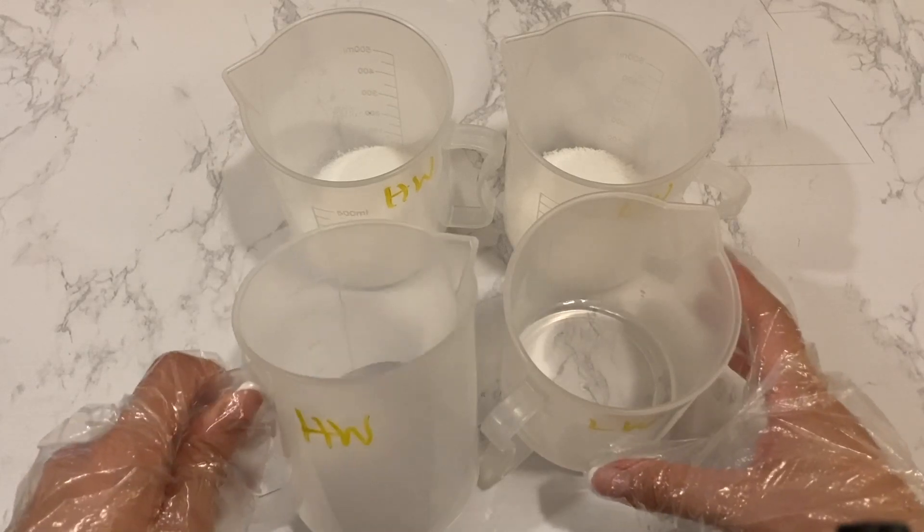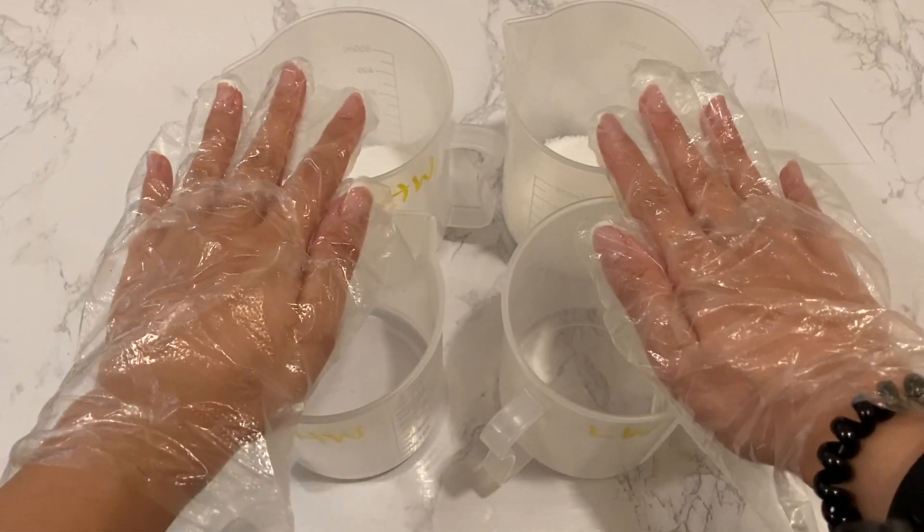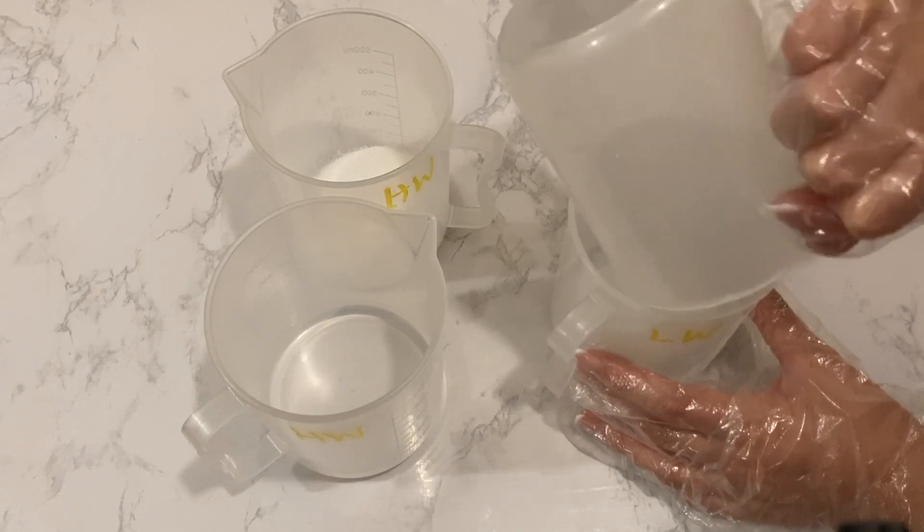This month's challenge is to do a gold swirl. It is such an interesting technique to change the color of the soap by adjusting the different water amounts. You can read more about gold swirls created by Auntie Clara in the info box below.